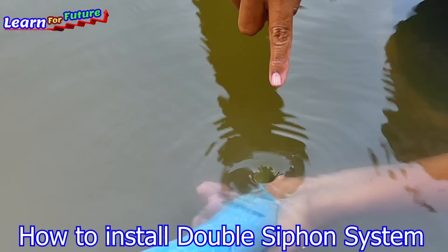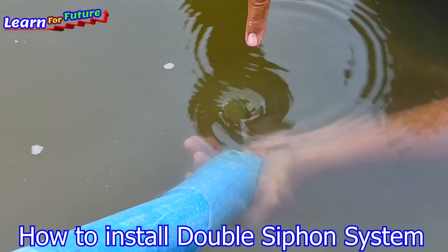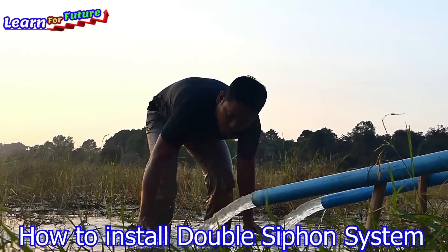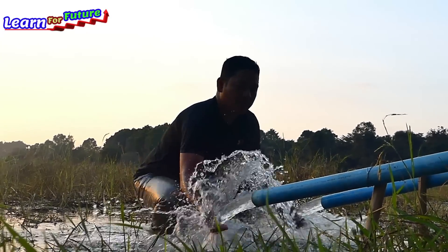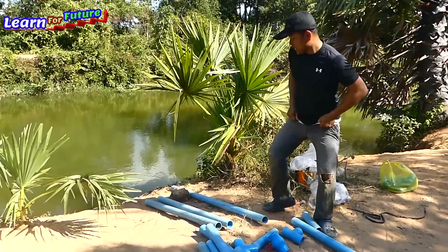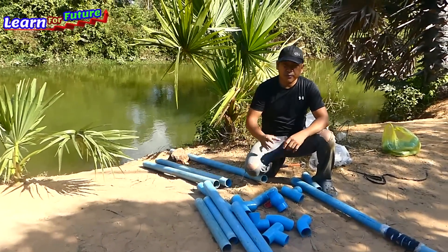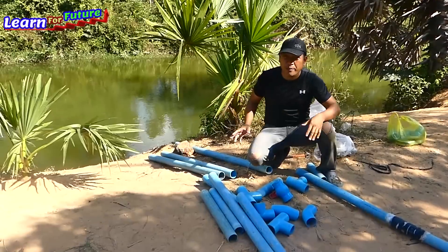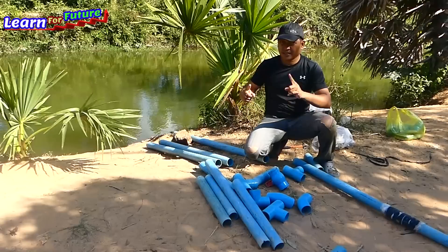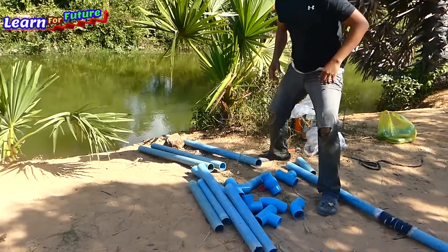Oh my god, super strong! One hour before, here was almost dry, but now the water level is coming up. Hello everyone, welcome back to our vlog. So today we just update our siphon — as in our previous video, we made just double intake water pipe and just one single output pipe. So today we update another special setup for you to see. Let's see how I install the updated one.